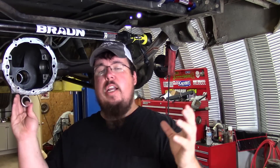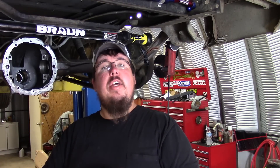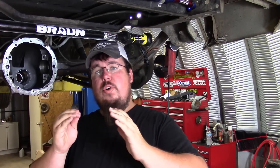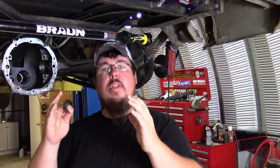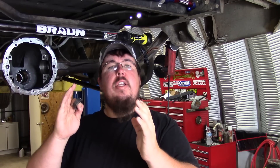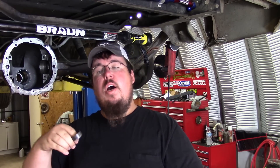Then instead of having to crush the crush sleeve down, this thing is already set — you just bolt everything together and torque the pinion nut down to whatever torque spec your axle calls for.